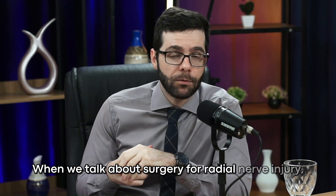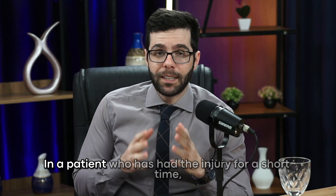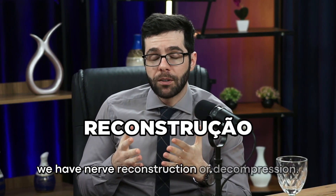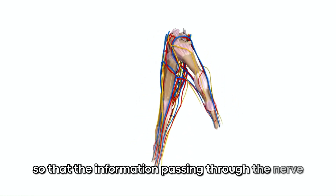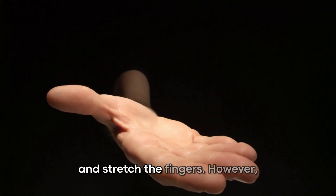When we talk about surgery for radial nerve injury, also known as wrist drop, we have some options. In a patient who has had the injury for a short time, we can perform nerve reconstruction or decompression — reconstructing the functionality of the nerve so that signals reach the muscle and the patient regains the ability to lift the hand and stretch the fingers.